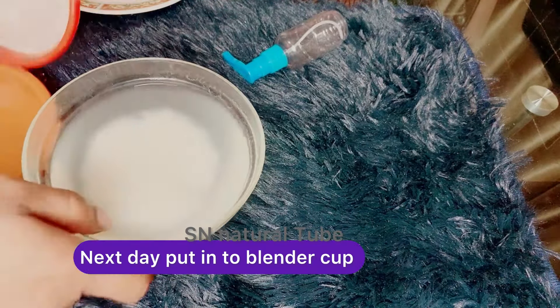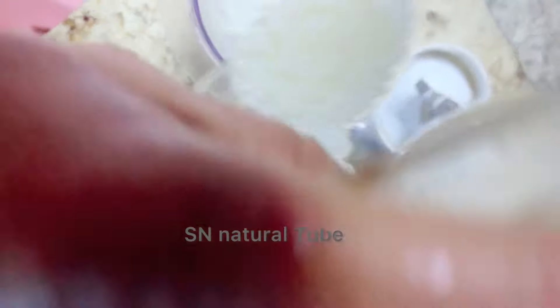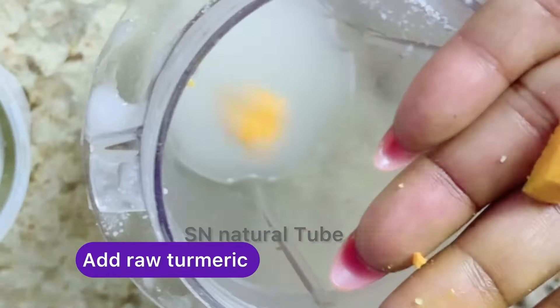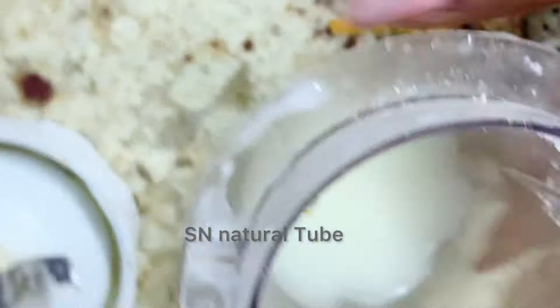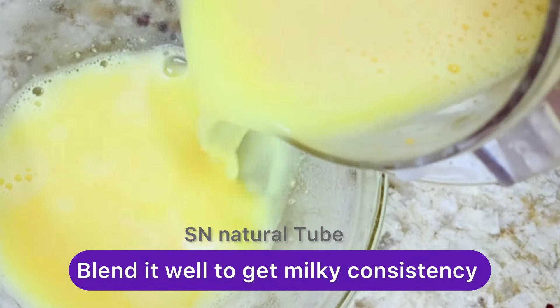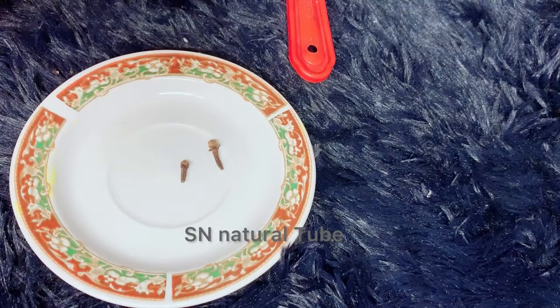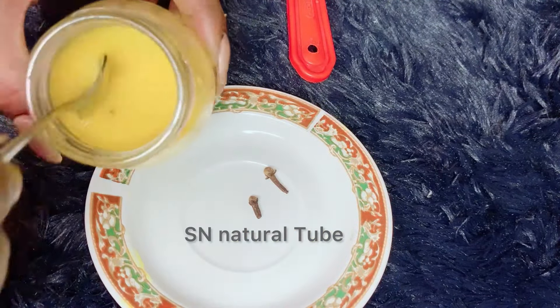So when you blend in without a blend cup, you should blend in with milk. This is the product that you can exchange — how you blend in with rice milk. You can blend in with olive oil with rice milk. This is the product that you can apply, then you can add your syrup.